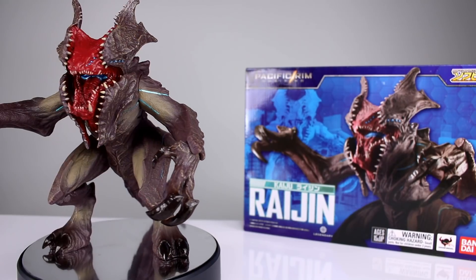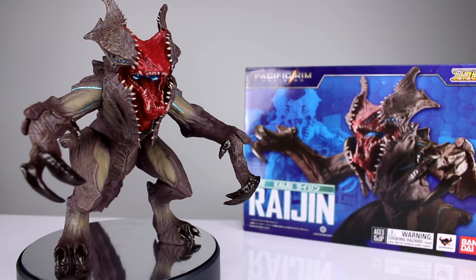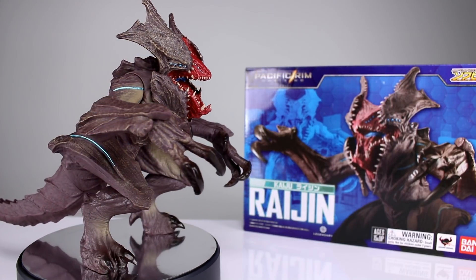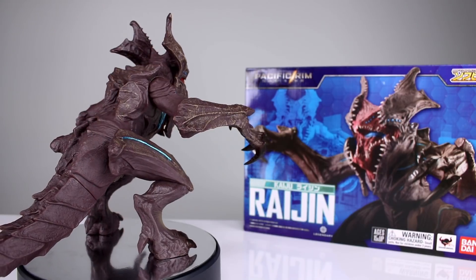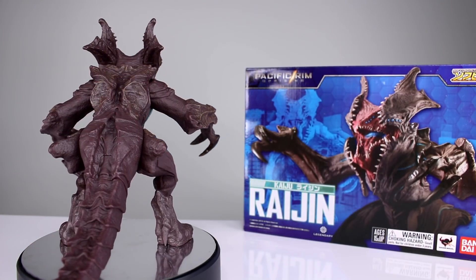Hey, what's up guys, this is Anthony from Anthony's Customs. For this review we are looking at the Bandai Sophie weird thing Pacific Rim Uprising Raijin Kaiju figure, which is basically just the first of their vinyl series of kaiju — they're too big to make like regular action figures without costing a fortune.